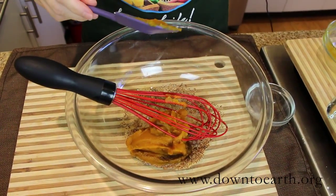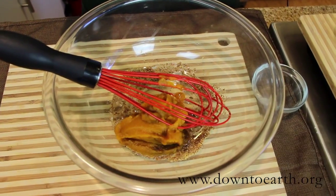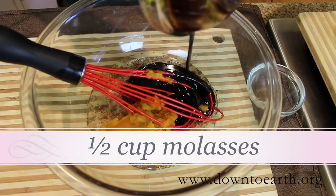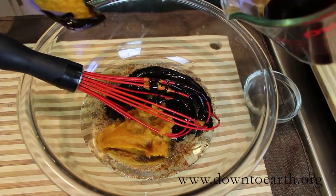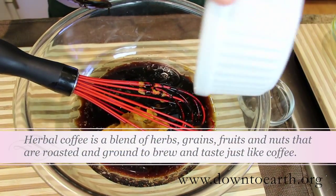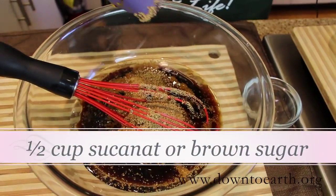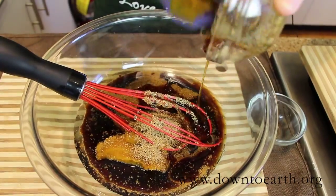We're also going to stir in some liquid coconut oil, a half a cup of dark rich molasses, a half a cup of brewed coffee or herbal coffee — I like the Ticino brand for my baking recipes — some sucanat or brown sugar, and a little bit of agave nectar just to amp up the sweetness a little bit.